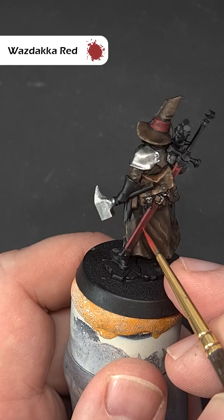Now take some Wazhdakka Red and do exactly the same, except with a slightly thinner highlight, and again continue to build up some texture.